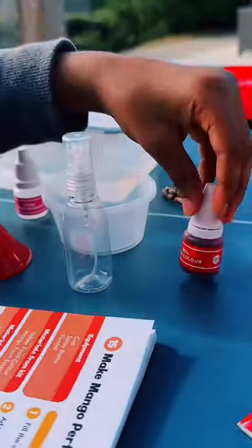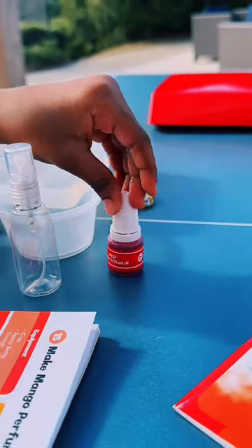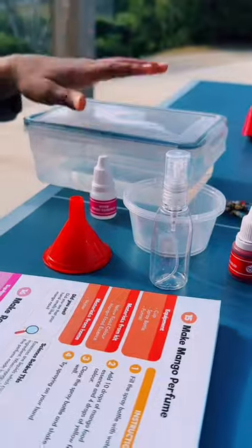Red food essence, red food coloring, and a funnel, a cup, a spray bottle, and some water.